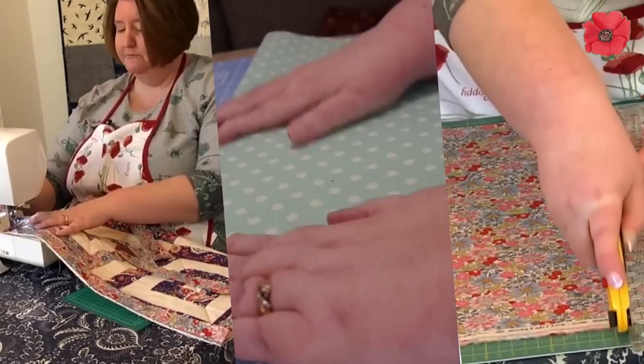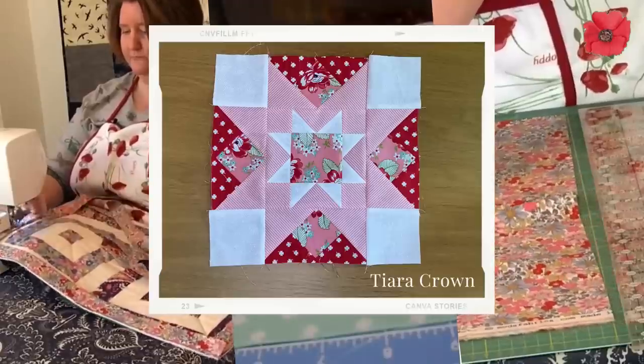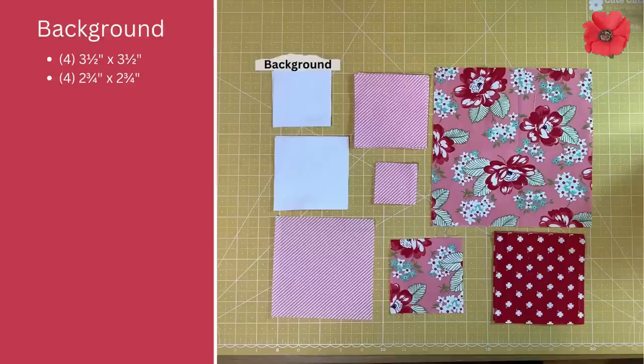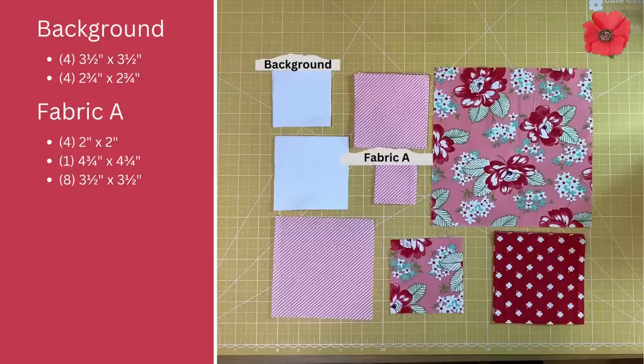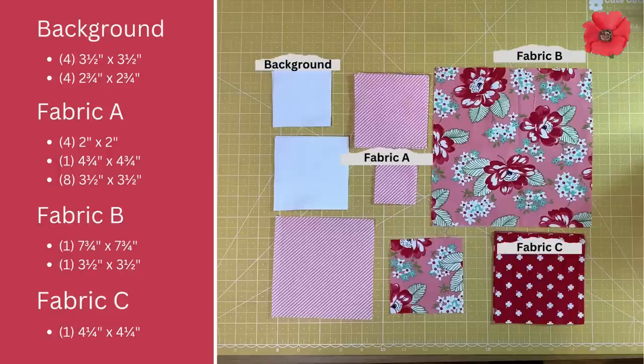Hi, I'm Jane from Poppy Patchwork and in today's video I'm going to show you how to make a 12-inch square called Tiara Crown. For this you are going to need four three-and-a-half inch squares and four two-and-three-quarter inch squares in background fabric. In fabric A you'll need four two-inch squares, one four-and-three-quarter inch square, and eight three-and-a-half inch squares. In fabric B you'll need one seven-and-three-quarter inch square and one three-and-a-half inch square. In fabric C you'll need one four-and-a-quarter inch square.